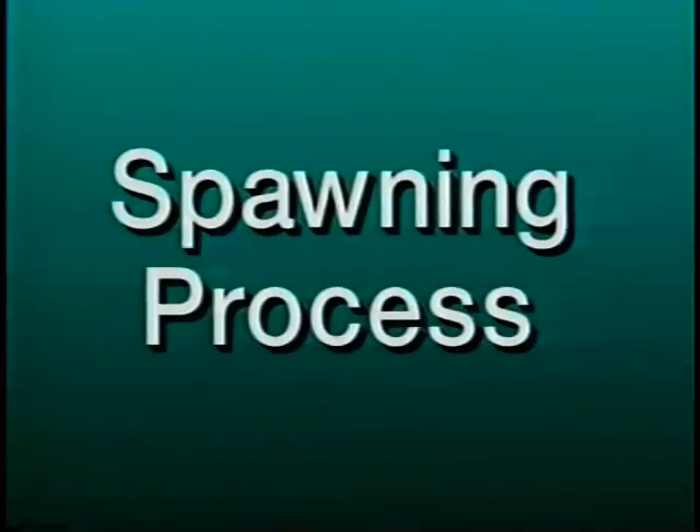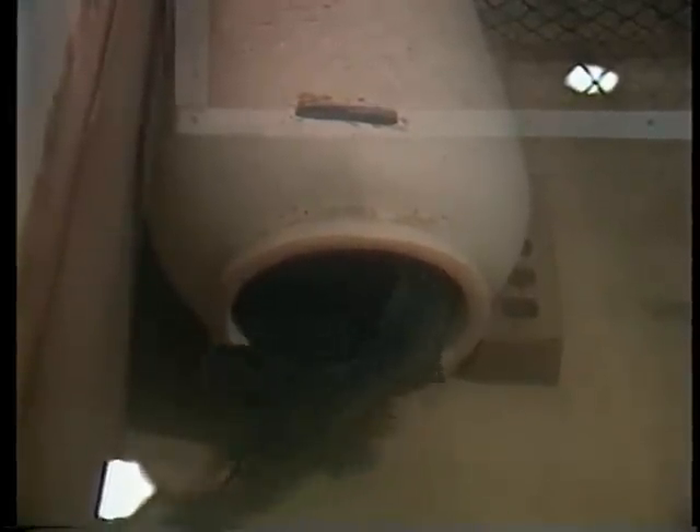As water temperatures increase, male catfish select a spawning container and attract a mate. The spawning pair lies side by side and head to tail in the spawning container. The female releases several hundred eggs at a time, which are fertilized simultaneously by the male. Spawning may take as long as 20 hours to complete. Fertilized eggs sink to the bottom of the container and form a single mass. Shortly after spawning stops, the male drives the female out of the nest and cares for the eggs, protecting them from predators and fanning the egg mass to provide enough oxygen to all the developing eggs.